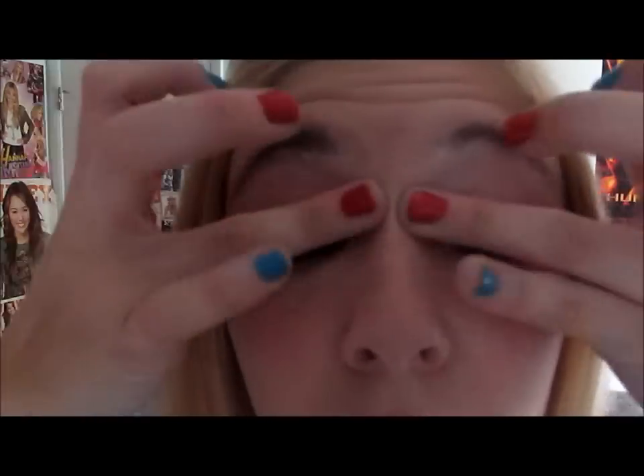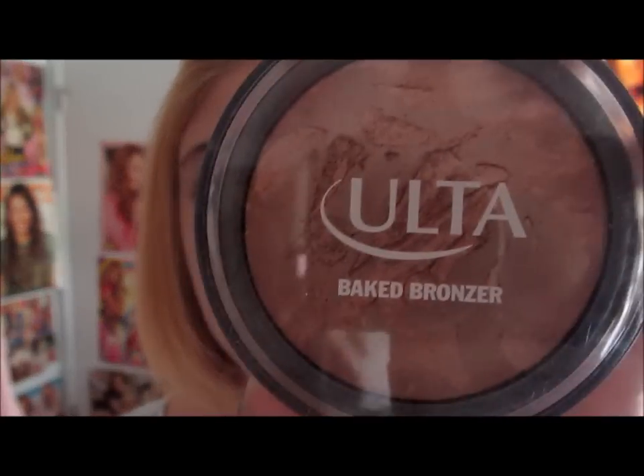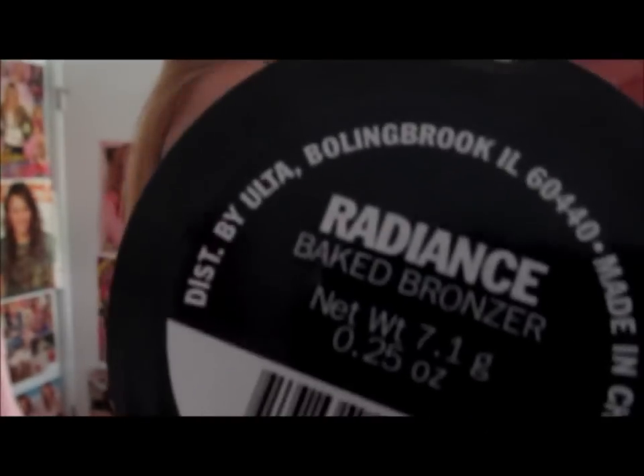Urban Decay Primer Potion — I'm just going to apply that all over my lid because that is my favorite primer potion I've ever used. I do not like to bronze too much just because I am very, very pale, but the Ulta Bronzer is really, really nice and just gives you that nice radiant glow.